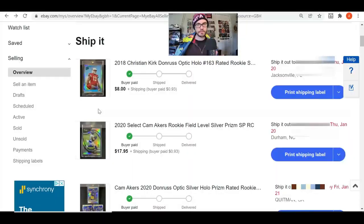The Christian Kirk Optic Holo — I sold it for eight dollars and the buyer pays 93 cents. The Cam Acres Field Level Silver sold last night for $17.95 and the buyer pays 93 cents.